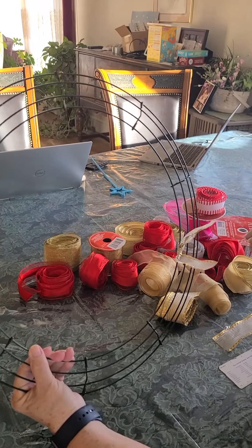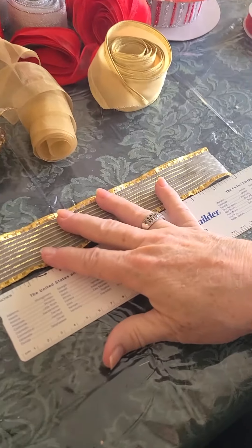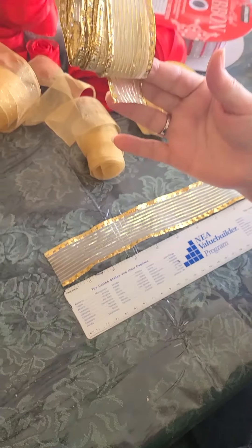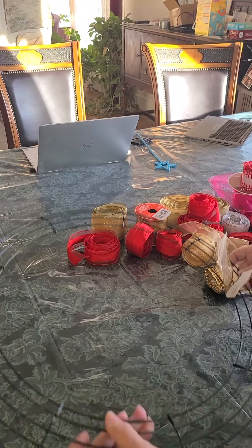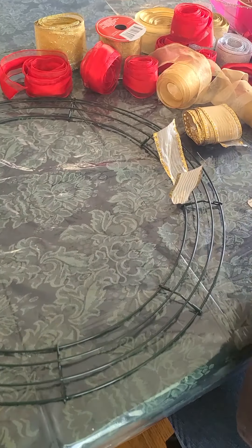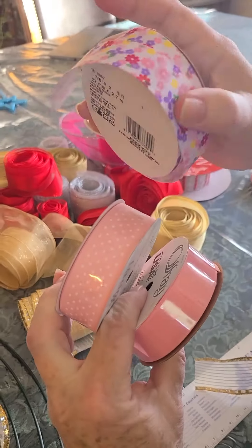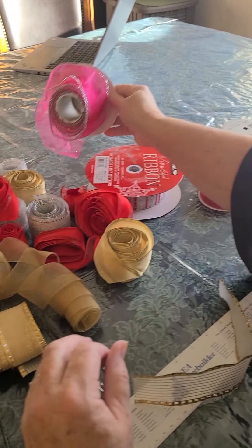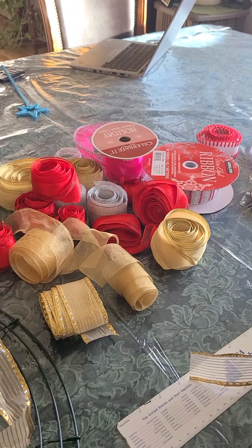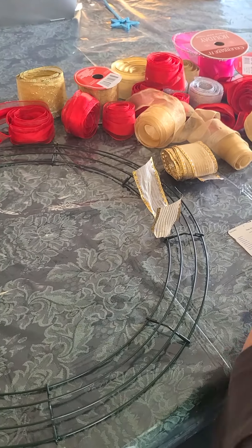I've decided to cut my strips about 9 inches long. The ones that I only have a little bit of, I'm going to space those out around it and then kind of work the stuff that I have in between. I got some pink and some cute kind with flowers on to add some pink so I can make it into a Valentine wreath. I might add some other things as I finish up — I'm going to play it by ear.